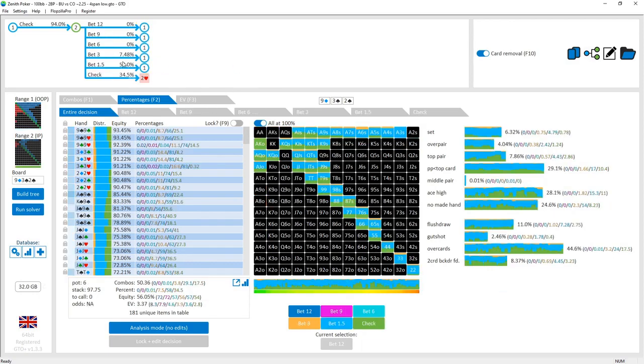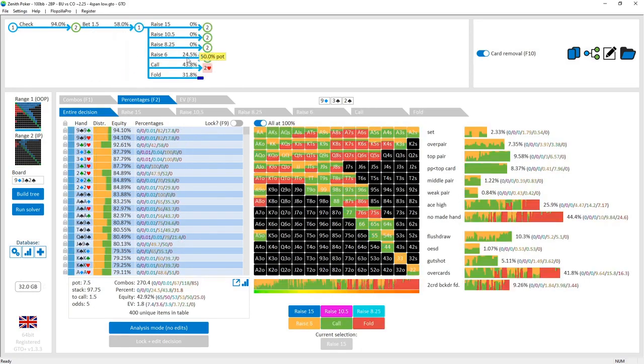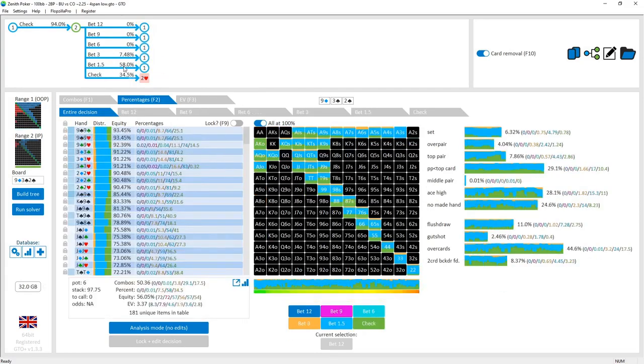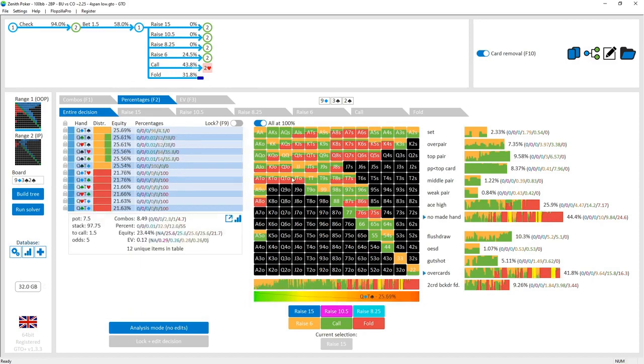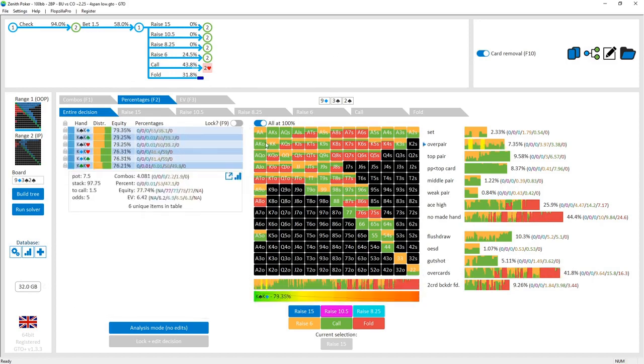On the flip side, because the button is betting such a wide range, the cutoff can go for a check-raise fairly frequently — a 24.5% check-raise frequency for a 50% check-raise size. It's a fairly small check-raise but it serves a combination of purposes: denying equity from all those pocket pairs and high-card hands the button is betting, and getting some value while avoiding running into one of the three sets the button has.